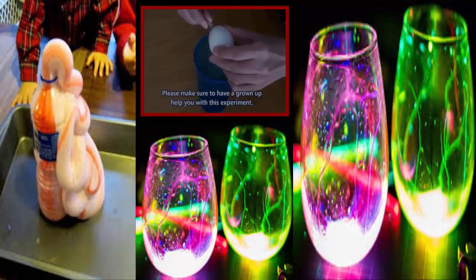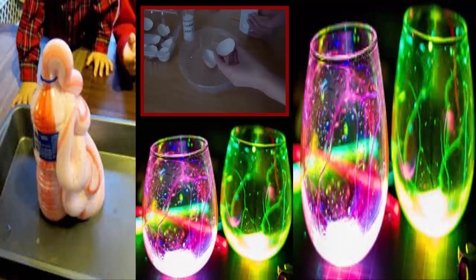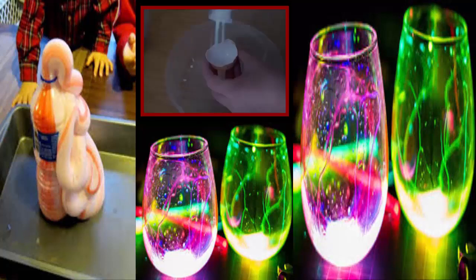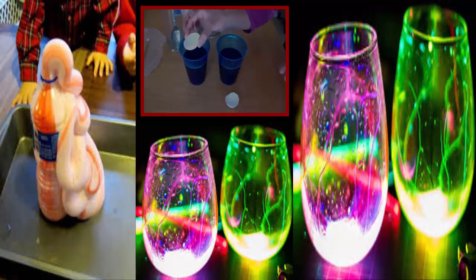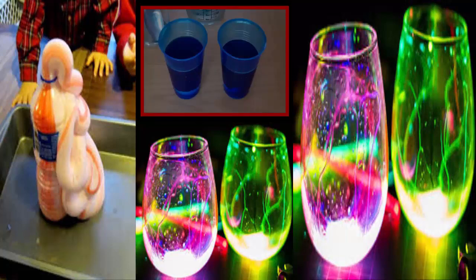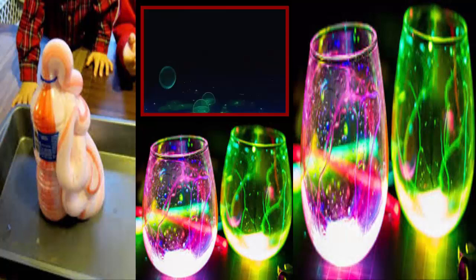First, poke a hole in the shell to release its contents. Then use scissors to cut the eggshell in half. Next, coat the inner shell with glue and alum powder. Then in a container, mix two cups very warm water with three cups alum powder and 30 drops of your desired color. Lastly, let your eggs sit at the bottom of the cup with your solution for 15 hours and you've got yourself some beautiful crystal-like shells.